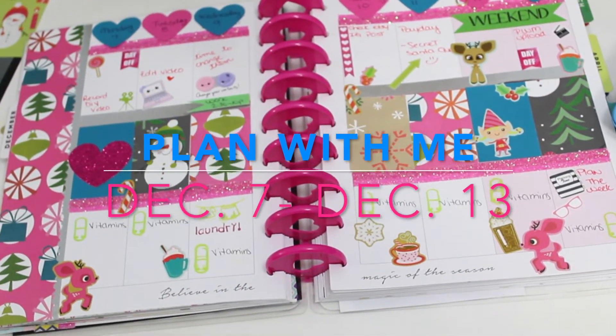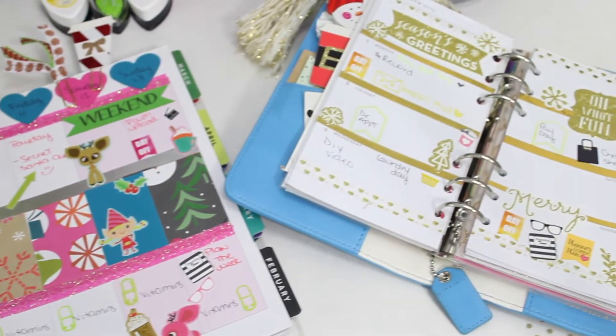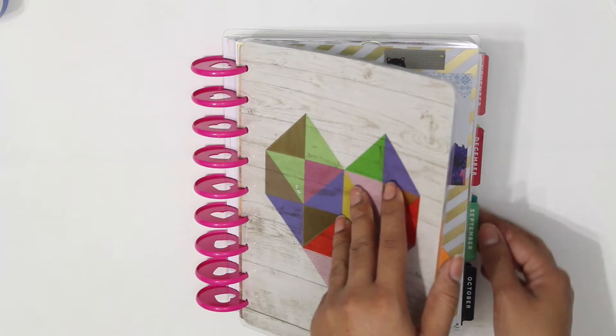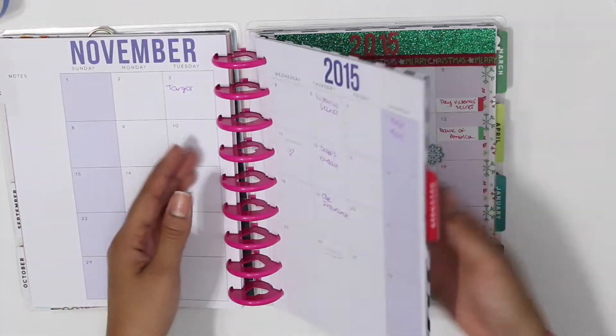Hey guys, welcome back to my channel. Sorry I haven't done much videos lately, but today I have an exciting video for you guys. I will be planning in my Happy Planner and my Webster Pages, so if you guys want to see more, stay around.